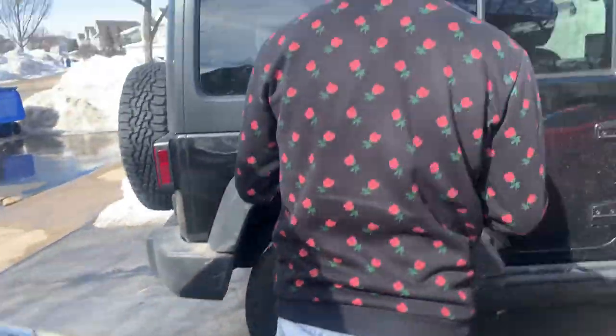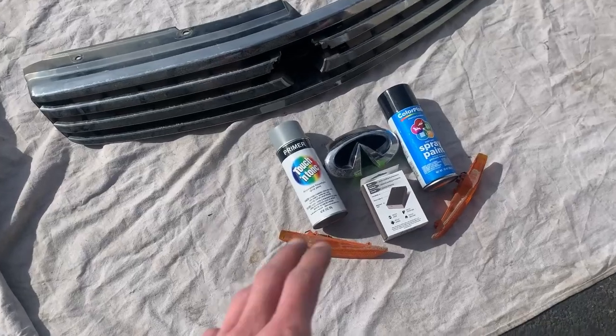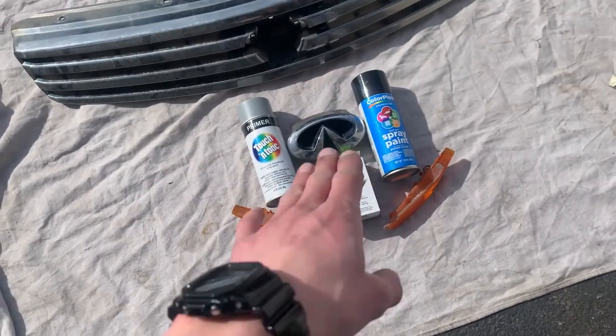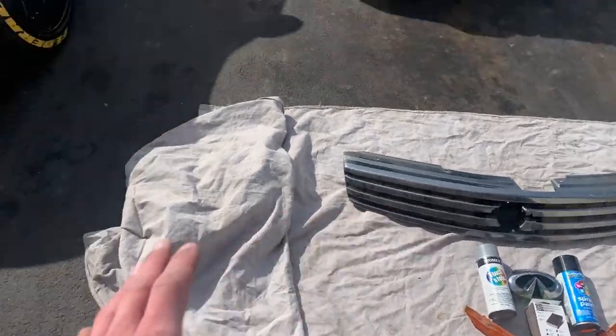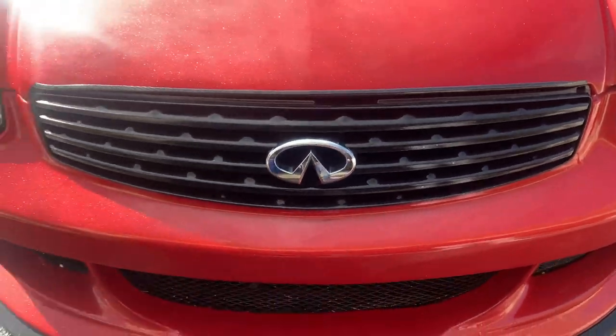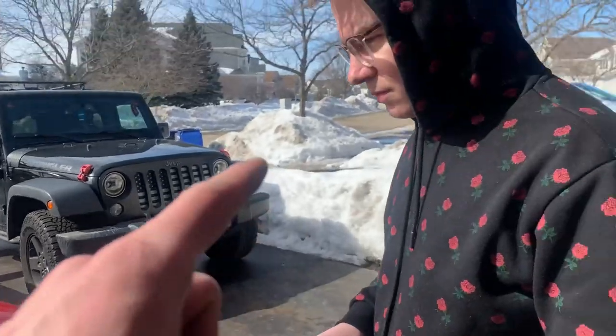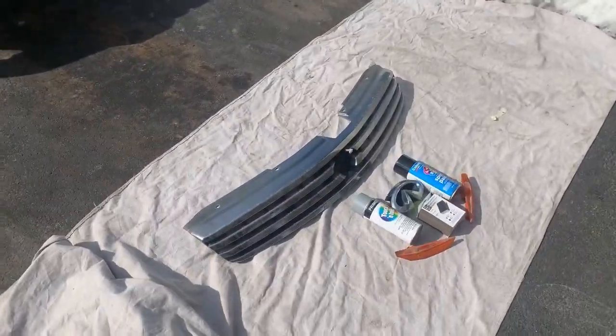Now we're ready to start sanding and priming. Let's lay out what we got to do - we got some sand blocks, the primer, and some black paint. We just went ahead and got some cheap couple-dollar paint but it should work just fine and turn out just as good. Keep in mind you do not want to do this when it's cold outside. We have the sun today - the weather has been clearing up here in Chicago. Quick time-lapse of us cleaning it up, sanding it down, throwing on the primer.